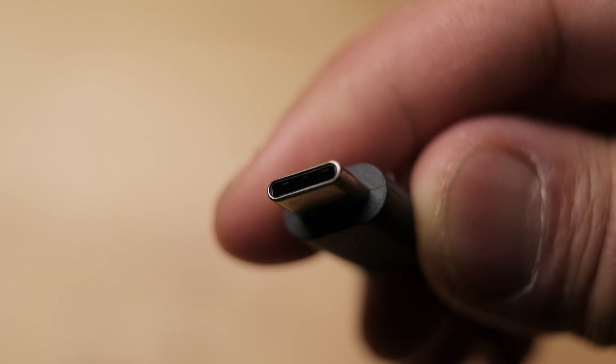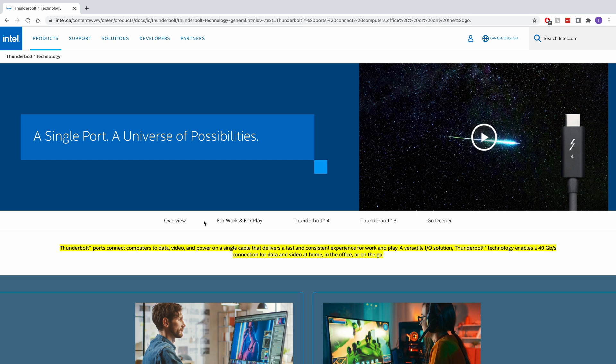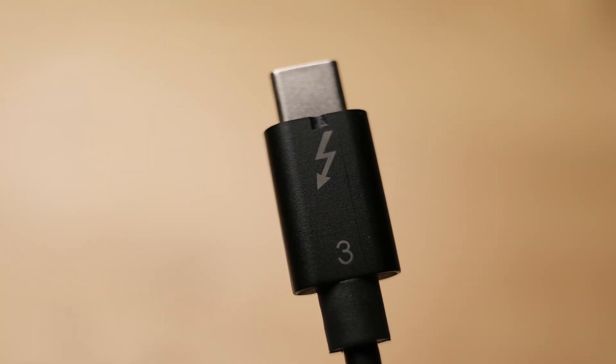Now you may be a little confused with the difference between Thunderbolt and USB. First thing you want to note is that Thunderbolt and USB varieties both use USB-C connections, the new reversible one that is becoming more and more common. Thunderbolt 3, however, is more rare. Thunderbolt is developed by Intel and needs to be licensed. Most Thunderbolt cables tend to be labeled with a Thunderbolt symbol, and manufacturers need to license and certify Thunderbolt from Intel, and they want you to know that you have the real deal.